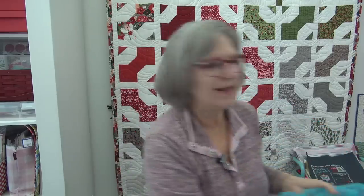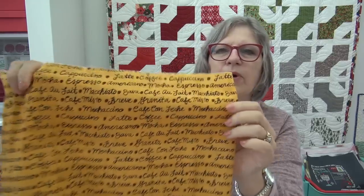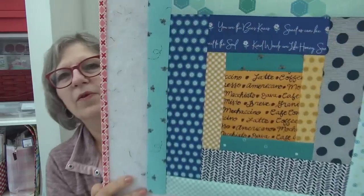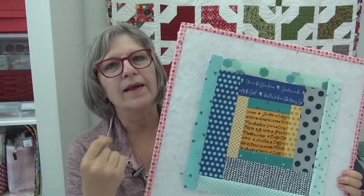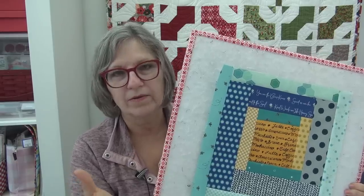I'm using that one fabric collection plus pieces I've collected over the years. This time I went looking for a yellow to start the center and found this coffee fabric with words. It was pre-washed — someone must have sent it to me. I cut out the portions that said latte, americano, and macchiato — things I actually drink — for the center. My color palette is yellow, darker blue, medium blue, teals, and white.